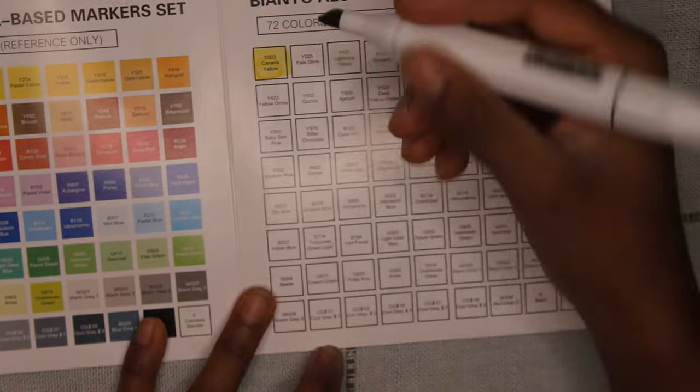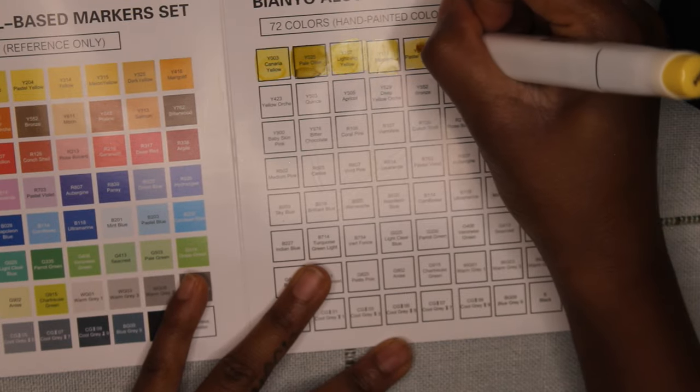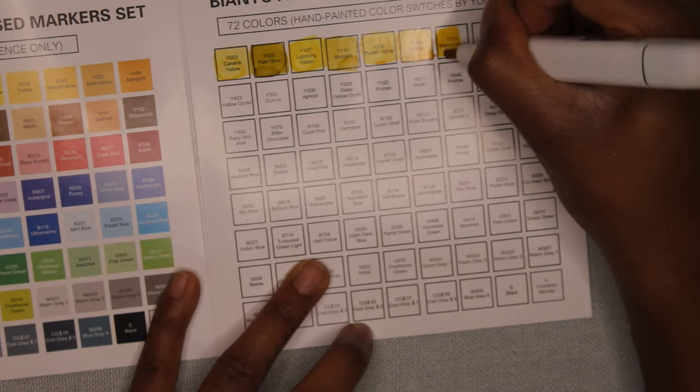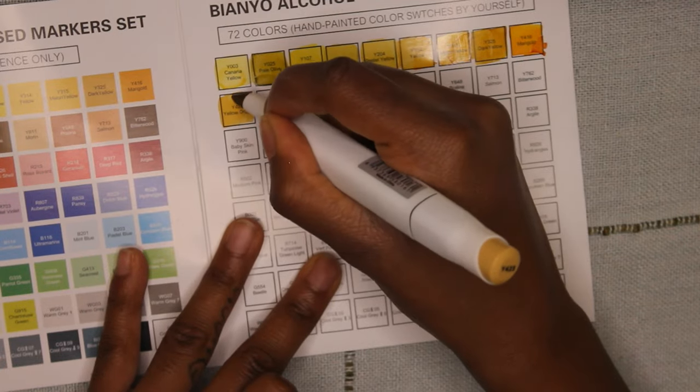Alright, now it is time to swatch. The whole reason I got markers is because I have never really experimented with them as an adult, and I'd like to see if I can make portraits or even landscapes with these. That's also another reason why I got the colored pencils — I wanted to use those for shading when I do portraits.